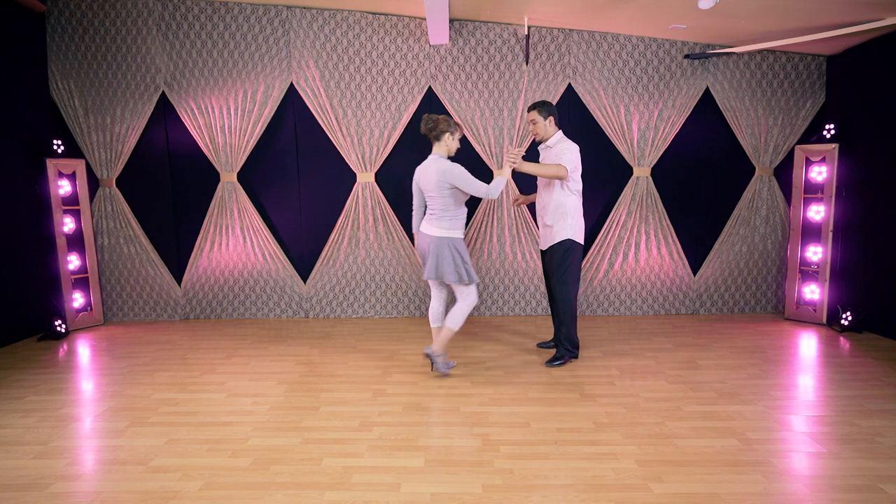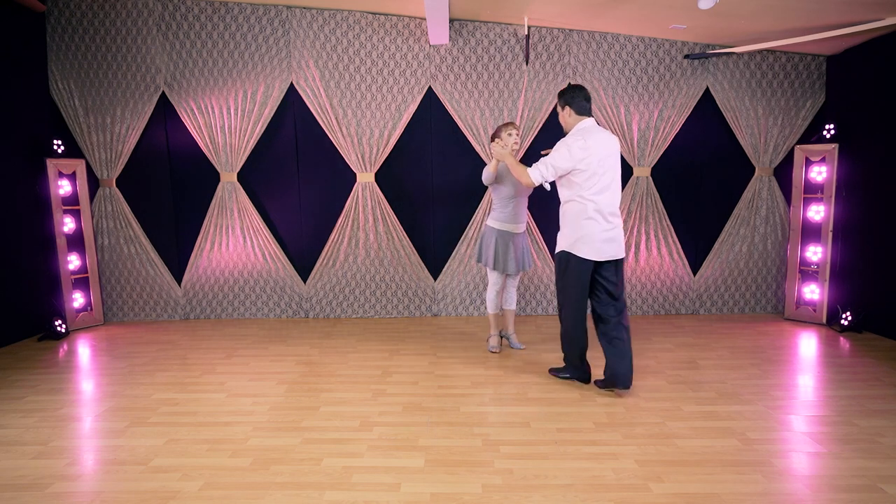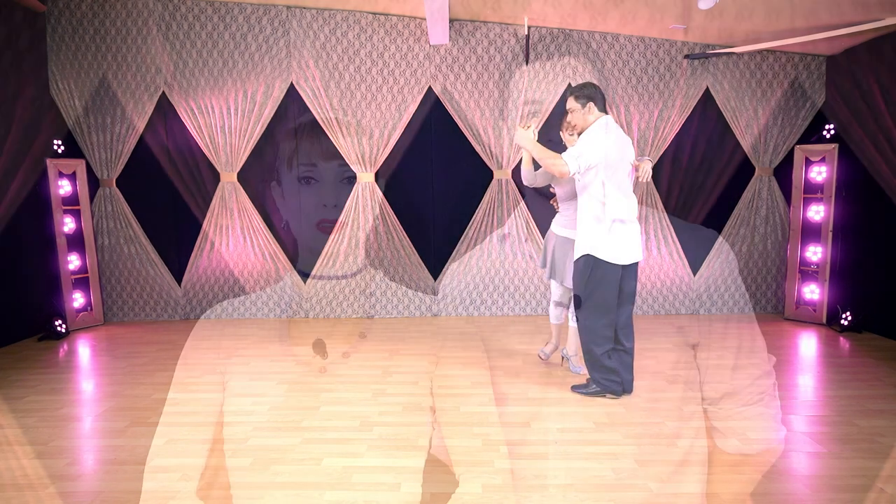For the leaders, when we are doing this again, I will do it a little bit diagonal so they can see from the back as well.